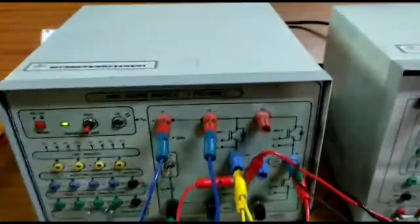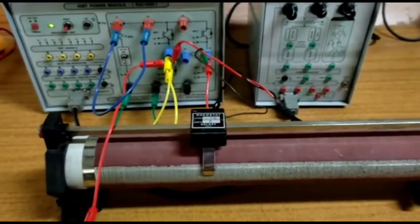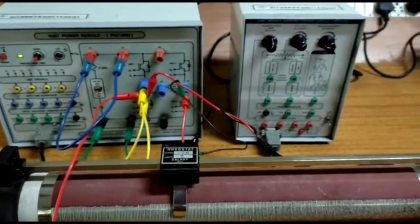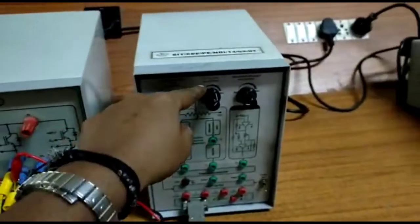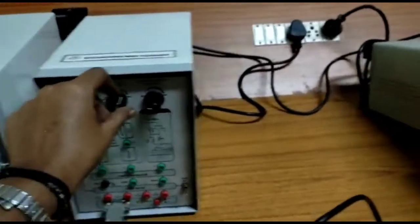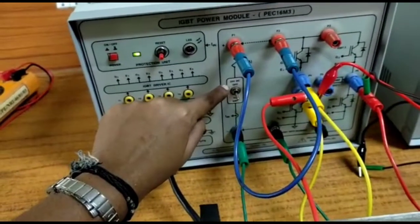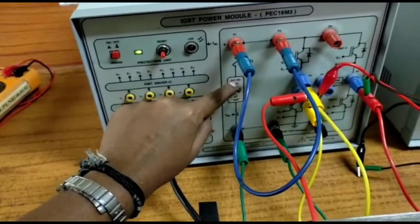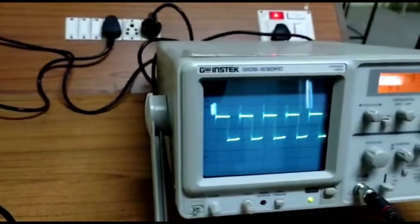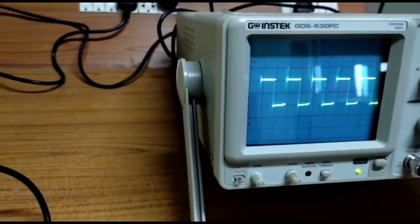For the 4-quadrant chopper, we are going to connect a load. Here I am using an R load. The input is DC — we are providing 24 volt DC as input. The output voltage is seen on the CRO as chopped pulses. The DC voltage appears at the output as chopped pulses.